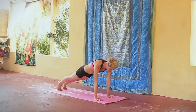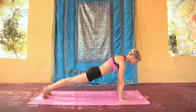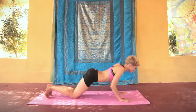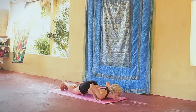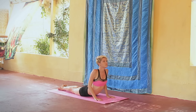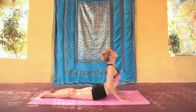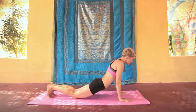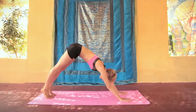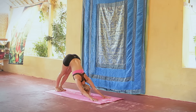Выдох — дандасана. Тело прямое, макушка тянется вперед. Задерживаем дыхание — аштанга намаскара: колени, грудь и подбородок на полу. Вдох — буджангасана, отталкиваемся от пола. Плечи отводим назад и вниз. Выдох — парватасана, толкаем себя назад. Спина как можно более прямая, пятки подтягиваются к полу.